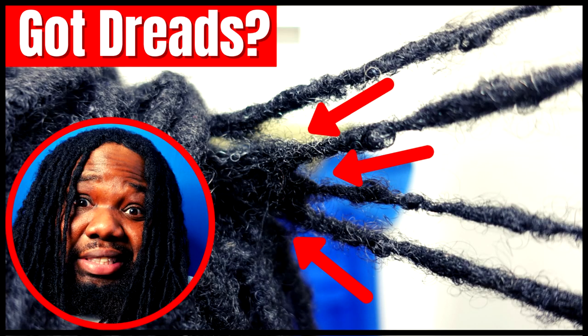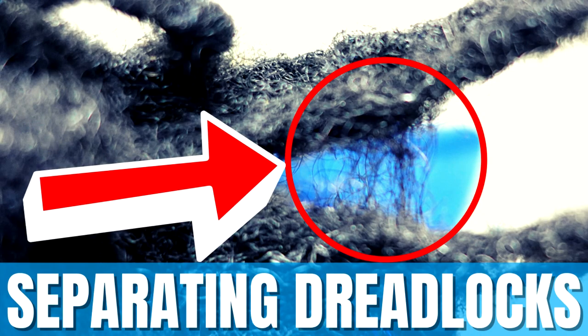It depends on how often you do maintenance and how your specific hair type and texture tends to behave. If you have hair that is super curly and kinky and loves to tangle easily, and you only do maintenance once a year, then you'll probably get congos to the point where separating them would do more damage. But if you're on top of it and separate your locks every time you wash, you most likely won't get congos.